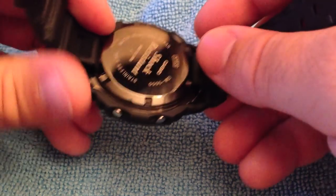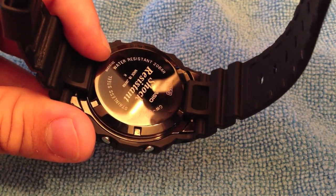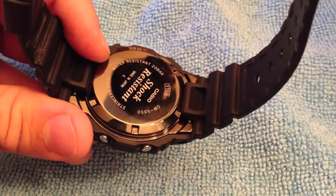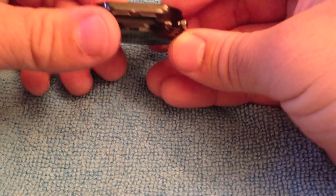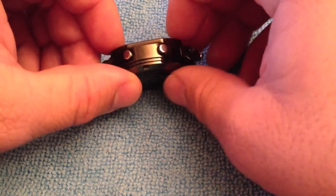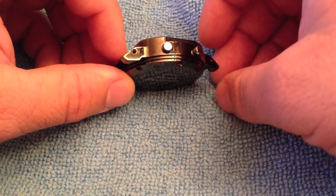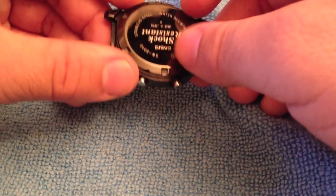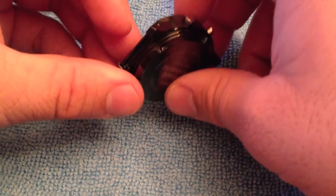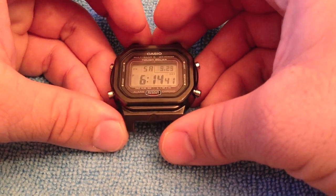It also has a mirror-like finish which adds to the quality — you can see this screw, it reflects pretty well. The entire case is stainless steel. Here's another model I opened up — as you can see there is no resin anywhere on the case, unlike the DW5600E or any other non-5000 model. This is all stainless steel with DLC coating, which is why it's heavier.